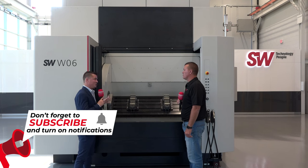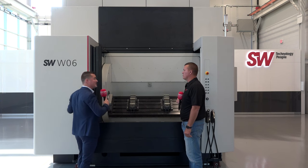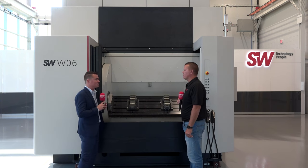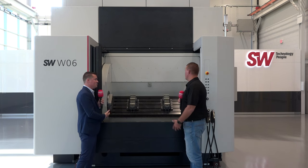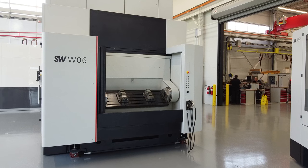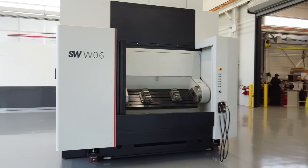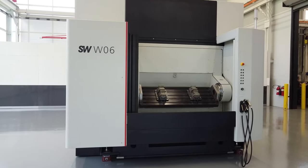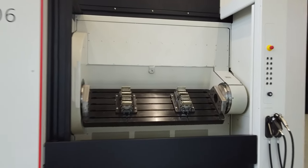Overall, floor space is a big factor since so many shops are fighting for real estate. SW builds up vertically instead of wider, so you can fit one of these machines in and do a ton of work. A four-spindle machine is essentially equivalent to four separate CNC machines — so instead of four machines you have one machine, less floor space, and less energy consumption.